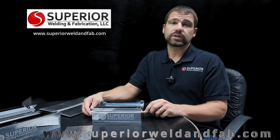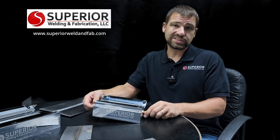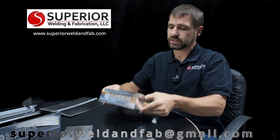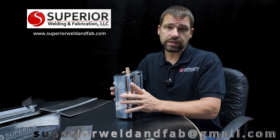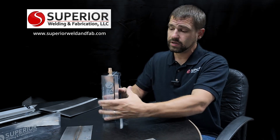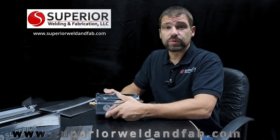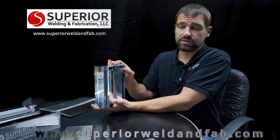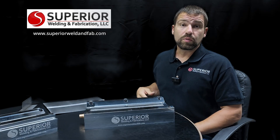What about weld positions? A common question is how do these work for 1G, 2G, 3G, and 4G positions. You can stand them up for 3G, lay it horizontally for 2G, clamp it to something for overhead 4G — you're going to have to get creative. What I do is stand it up for a 3G and clamp it to an angle iron piece on your fixture table, simple and easy. One recommendation: for 3G, argon is heavier than air so put your argon port on top and allow it to flow down through the purge side.